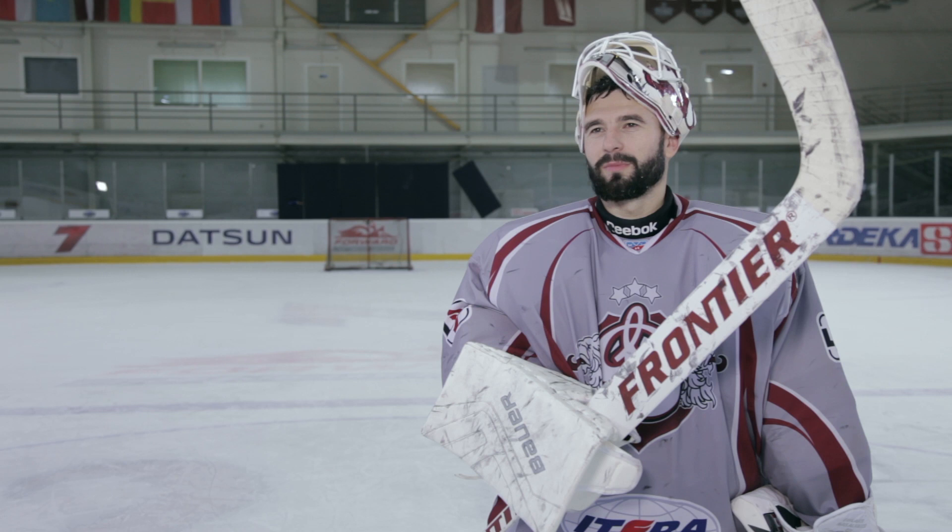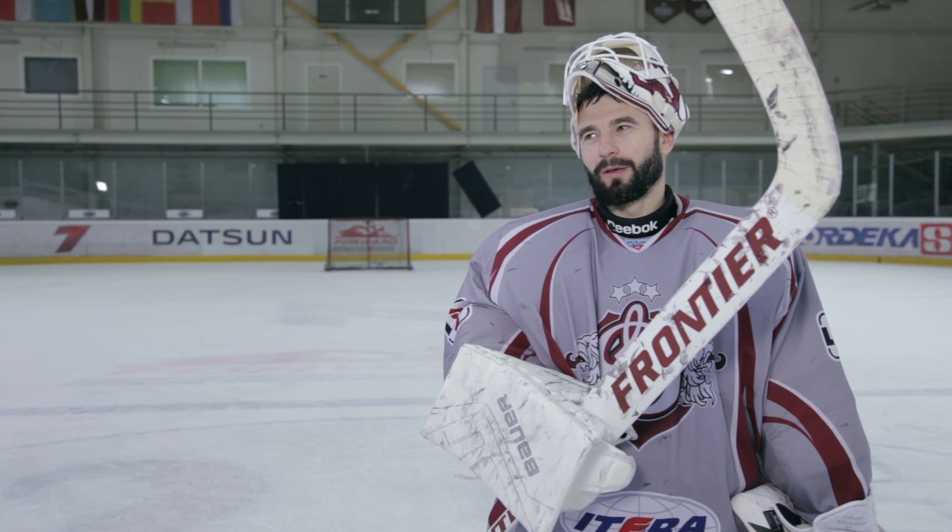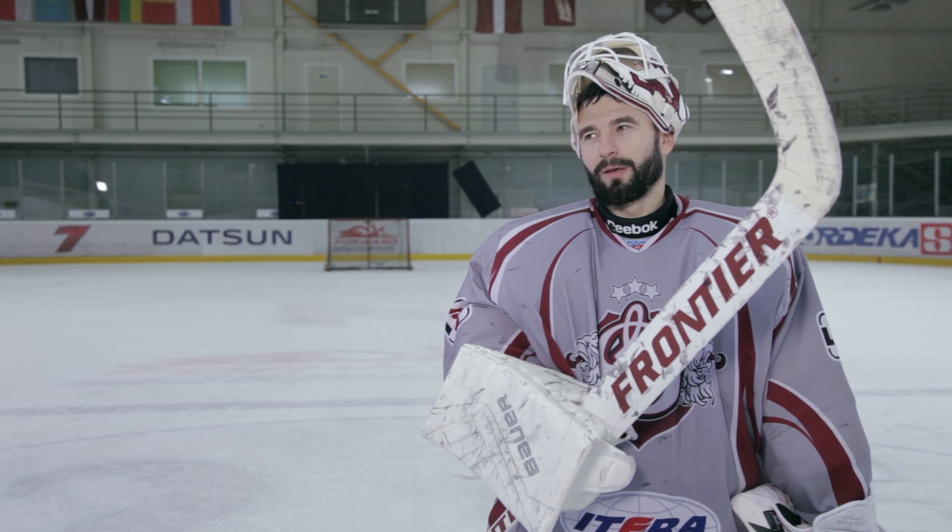I don't remember the exact year, but I think it was 2002, maybe 2003. Erics Miljons came up to me — he's a coach here in Latvia. He came up to me and offered me to try the new Frontier stick. I decided I could try because I didn't have anyone making a stick for me before. I usually was just taking random sticks.